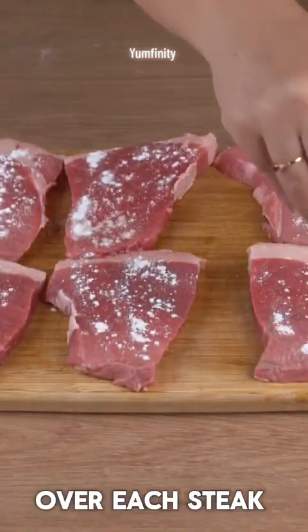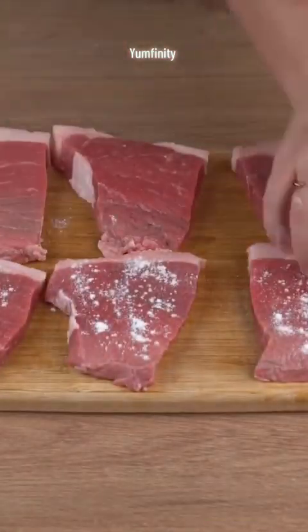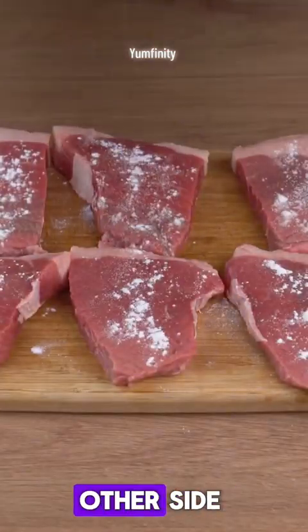Next, sprinkle baking powder over each steak. Flip them and repeat this process on the other side.